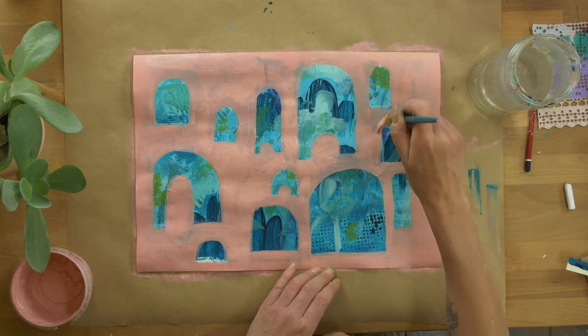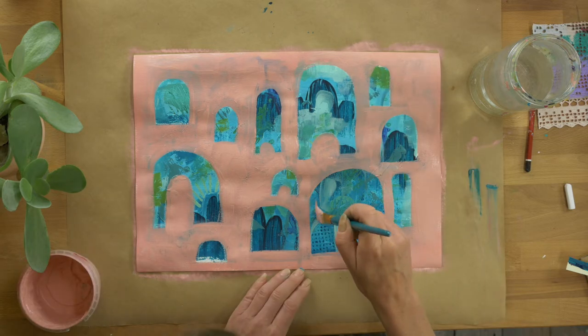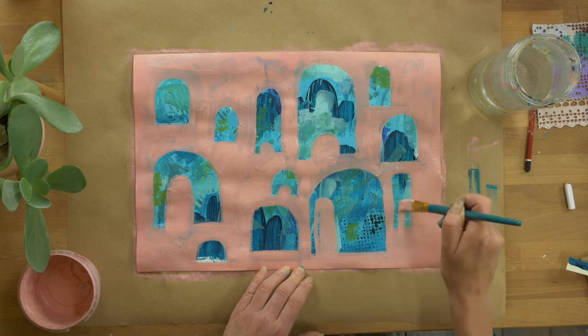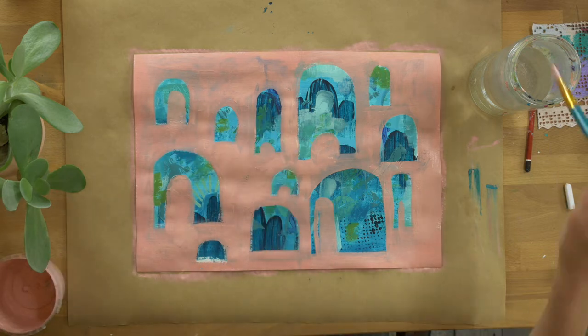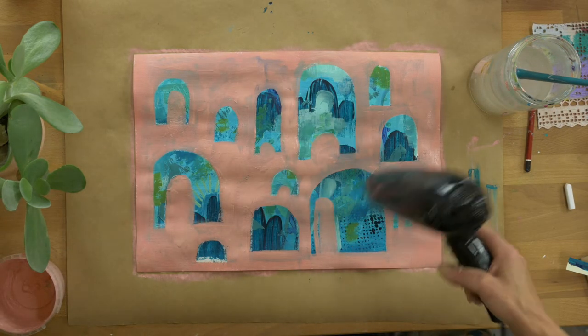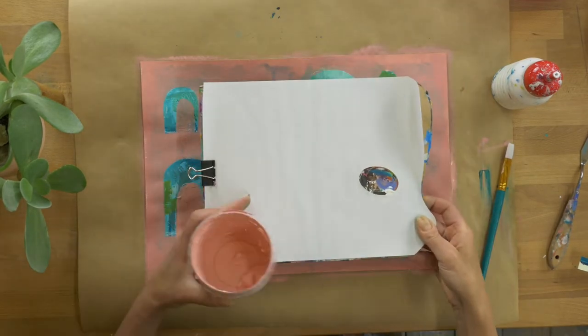You can also see I've got more shapes on one side of the page than the other — I want one section to be busier than the other. The left side will be a little bit quieter than the right side; the right side will be my busier side. Giving it a good dry with the hair dryer.